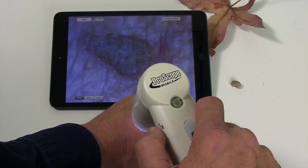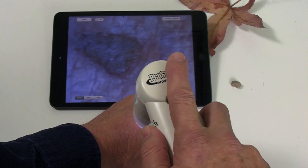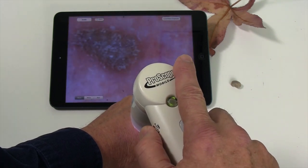So again, here is the A position with the 30n lens attached on the ProScope Mobile, the Wi-Fi unit, which is reflective. And then here is the B position.